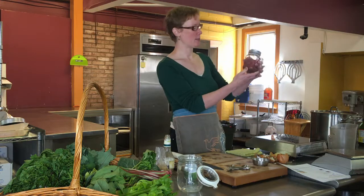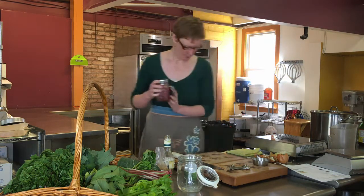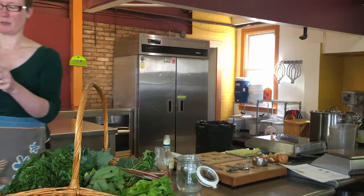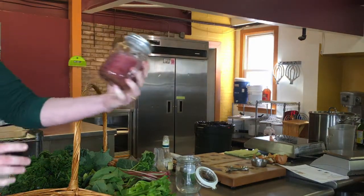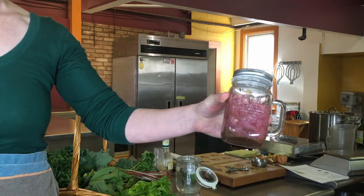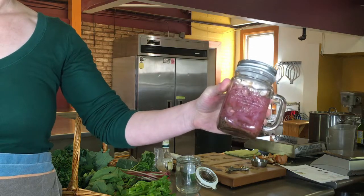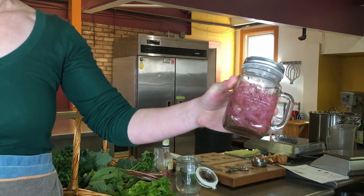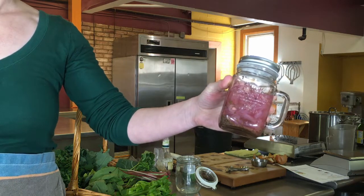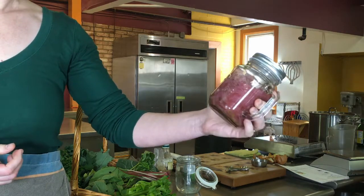Here is the finished product — these are the pickled onions I made yesterday. We had them on our carnitas, and we're going to be having them soon on the stuffed peppers. So I'm excited about that.